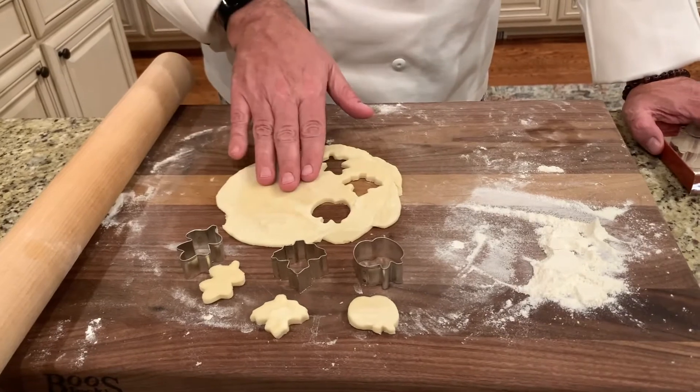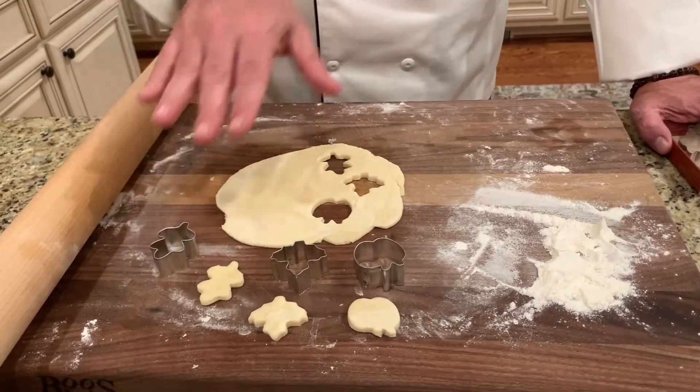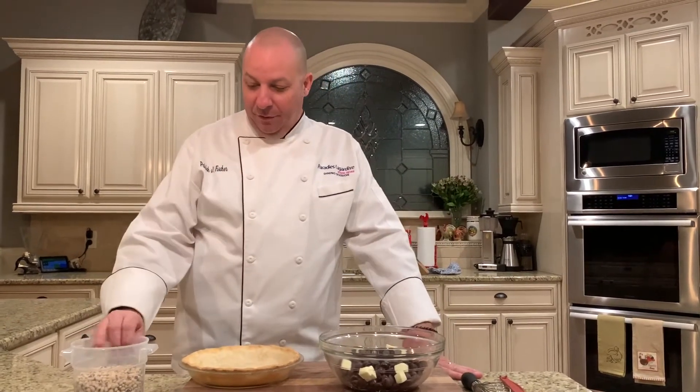I had some leftover dough — for this particular pie I'm not going to use it, but I did want to show you that with leftover dough, if you have some cool little cutters, you can make little shapes, bake them off, and they make great garnishes to make your pie look festive for the holidays.